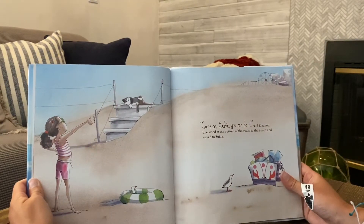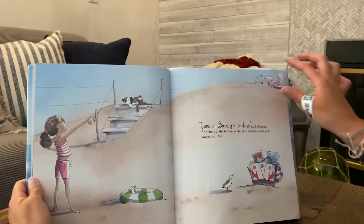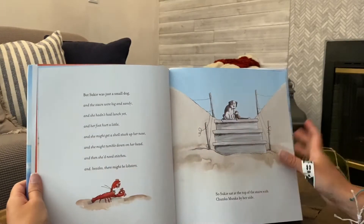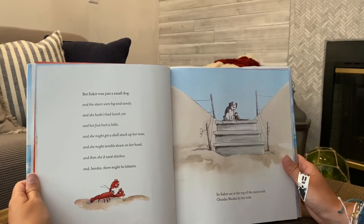Come on Suki, you can do it, said Eleanor. She stood at the bottom of the stairs to the beach and waved to Suki. But Suki was just a small dog and the stairs were big and sandy, and she hadn't had lunch yet, and her foot hurt a little, and she might get a shell stuck up in her nose, and she might tumble down on her head and then she'd need stitches, and besides, there might be lobsters. So Suki sat at the top of the stairs with Chunkamonka by her side.